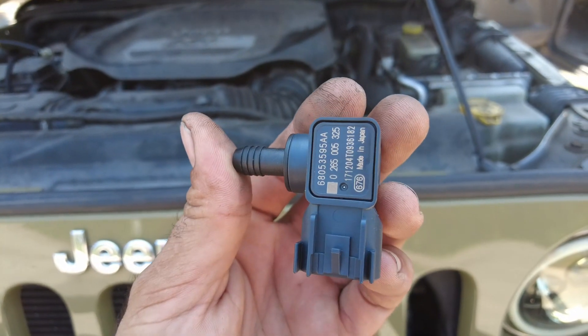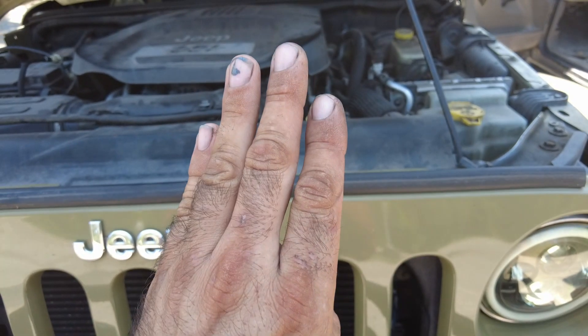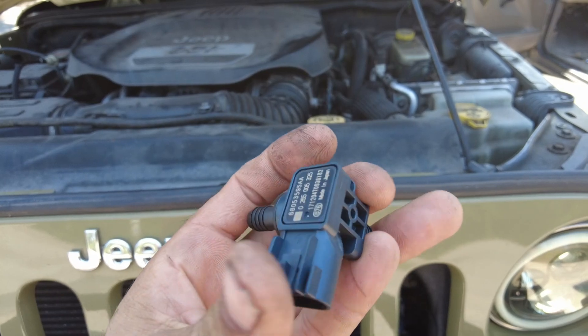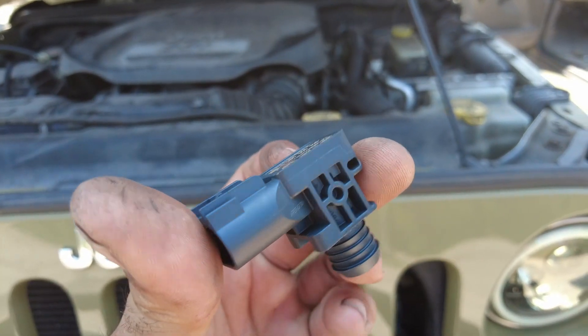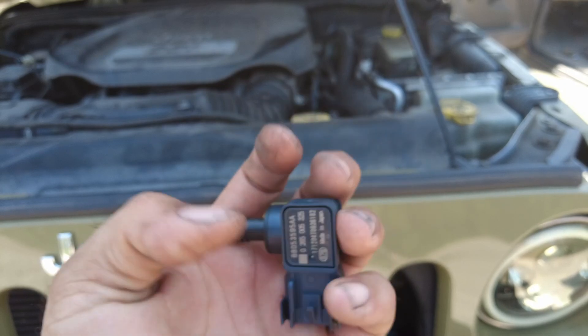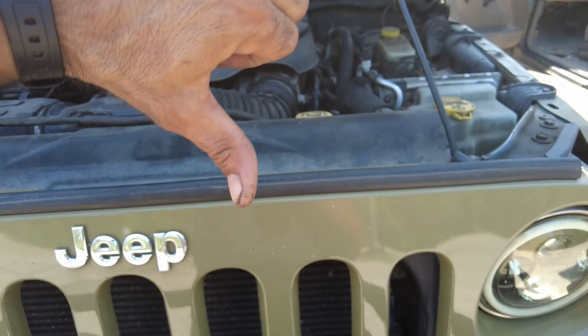The customer is having a problem where when they hit the pedal it's like a stutter — kind of like when you're slipping in the rain and your ABS activates. But this is happening during regular driving, so no bueno.